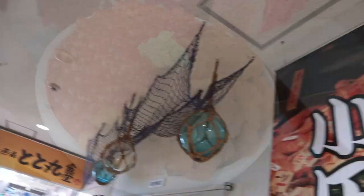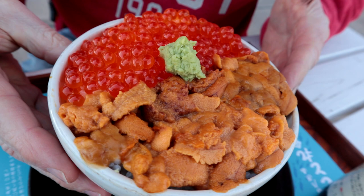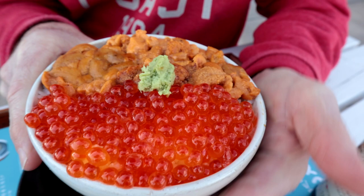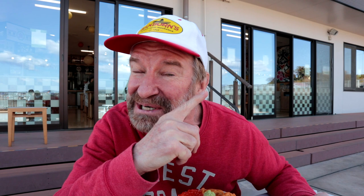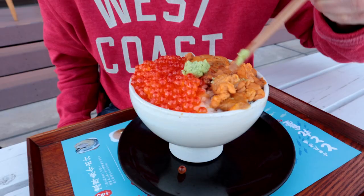First of all, we're gonna have the Uni sea urchin and the Ikura, or salmon roe. It looks fabulous, served over warm rice. Mind if I show you the shoyu? It's available in my store — there'll be a link right up here. I'm gonna go for this part right here. Just do the Uni first, just the sea urchin, without any rice yet.